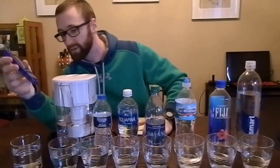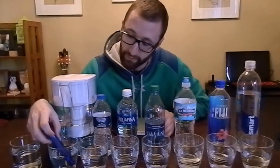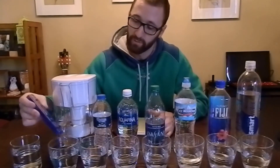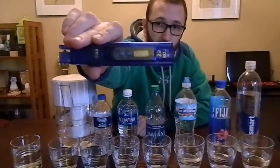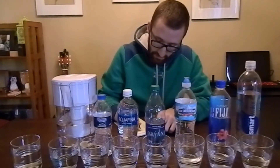Here is the same tap water that we just tested at 400, now run through a Brita filter pitcher which you just keep in the fridge. A lot of people have them. I was curious to see how effective these Brita pitchers actually are in filtering water. It reads 243 ppm — we went from 400 down to 243. That's not too bad; that's definitely filtering, we can say that much.